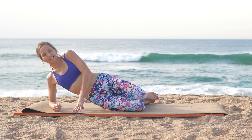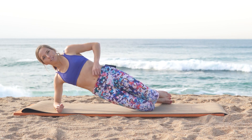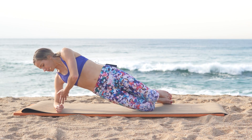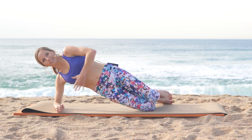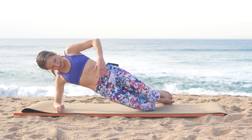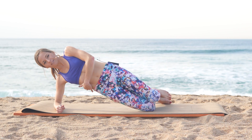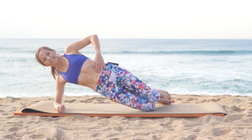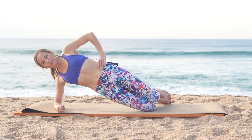Remember the pointers: hips, knees, and shoulders all aligned. Lift those hips, push those hips forward, push yourself away from the mat, stacking those shoulders. Make sure those hips are nicely elevated and hold — sucking in belly to spine, keeping that core nice and tight.